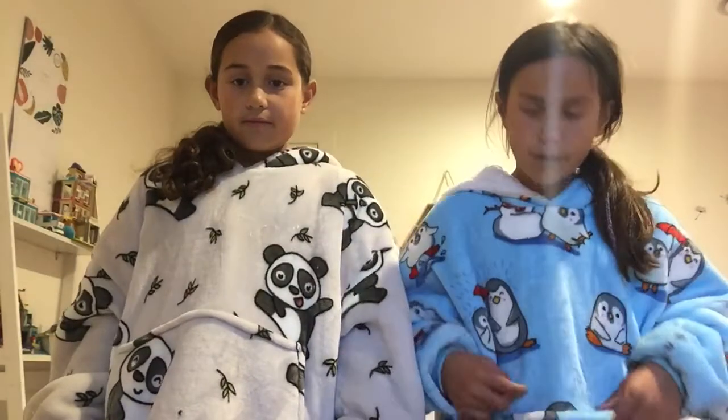We are going to be doing a video of our udis today to show you our udis. Mine is pandas and mine is penguins, and our mum got them for us about two months ago, or maybe some weeks ago.